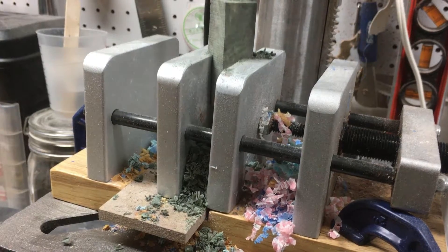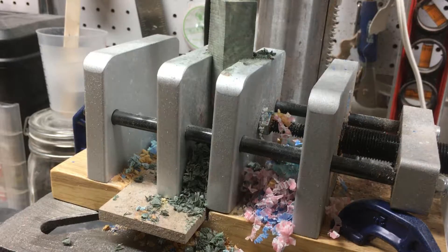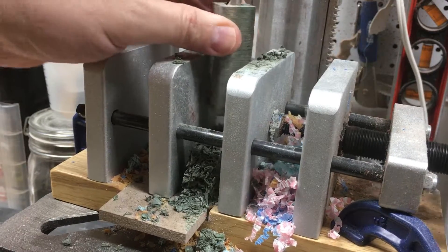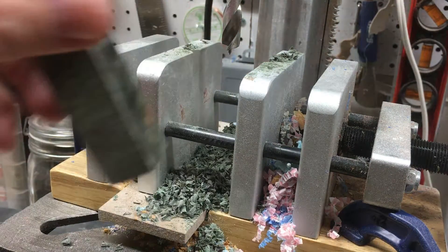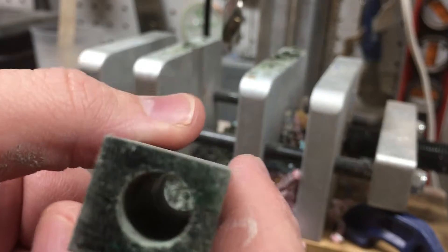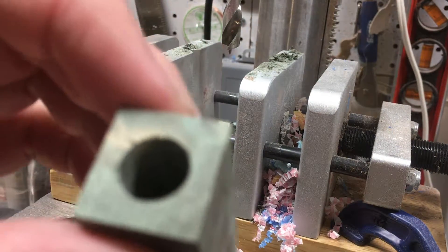Now that I have thoroughly upset every dog in the tri-state area with that squealing, you can now see we've got a nice hole there — looking good, nice and clean on both sides.